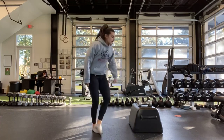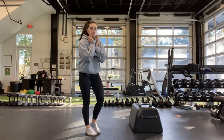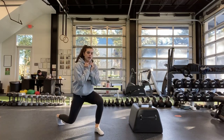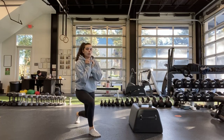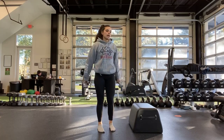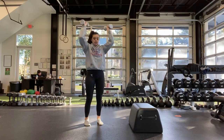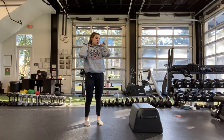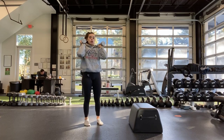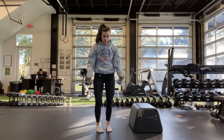Next exercise is a goblet lunge — holding one dumbbell to your chest. It's a reverse lunge with a pulse, switching legs every time with one pulse at the bottom every time. And then ending it off with a shoulder press — weights up by your shoulders, pressing up to the top. If you're not doing the shoulder press, today we're going to do curls.